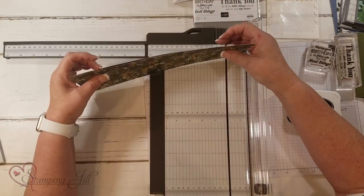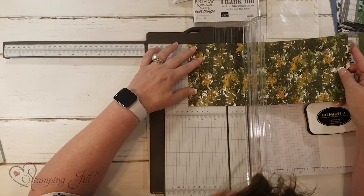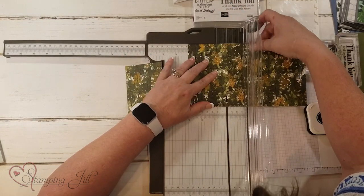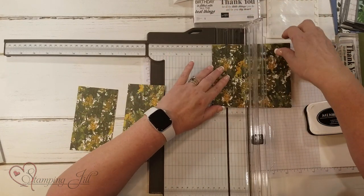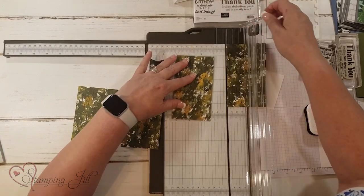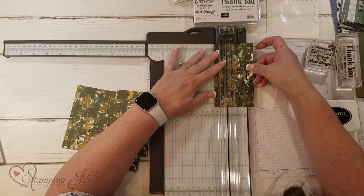I'm going to go ahead and put these two together and cut three times three inches. So three inches here — that's two pieces — and three inches again, and then two more pieces at three inches. With the rest I'm going to cut one inch, so that will give me six one-inch pieces.